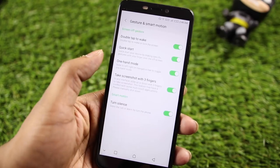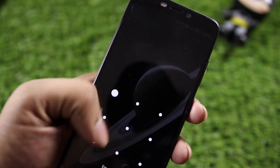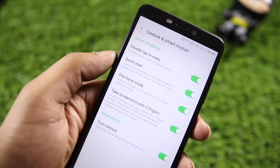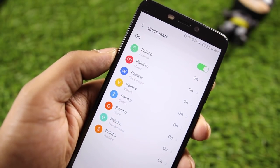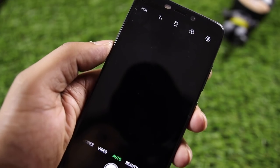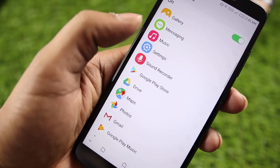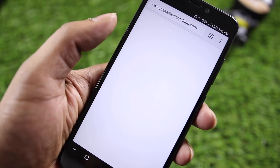There are gesture controls. You can double-tap to wake the screen. From the quick-start gestures, you can open the camera or control music directly from the screen using assigned gestures. You can set an app to launch with a specific gesture.